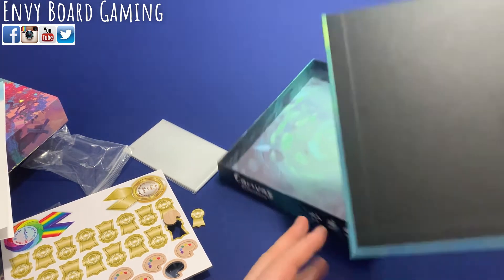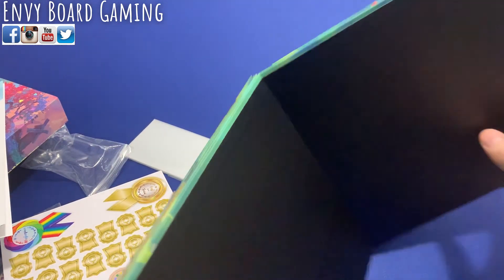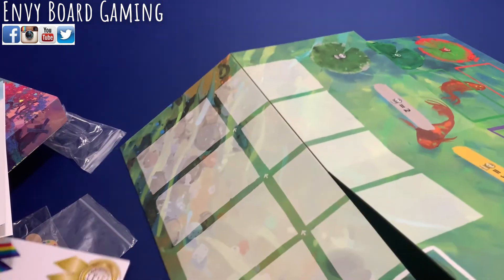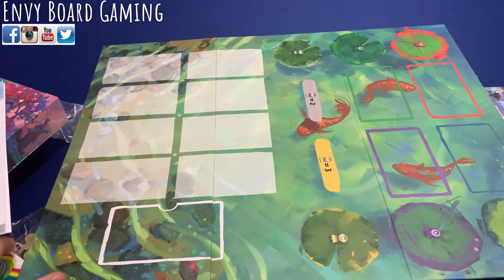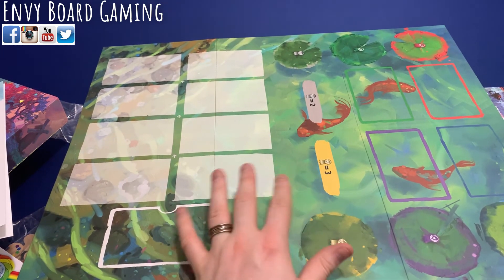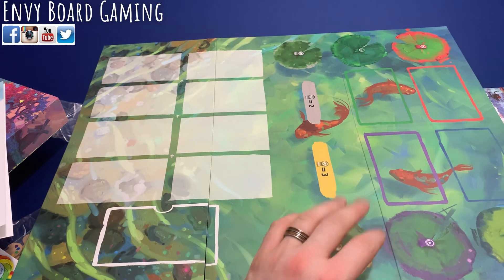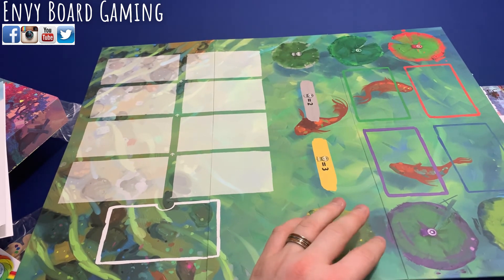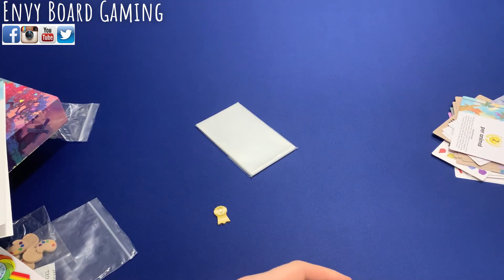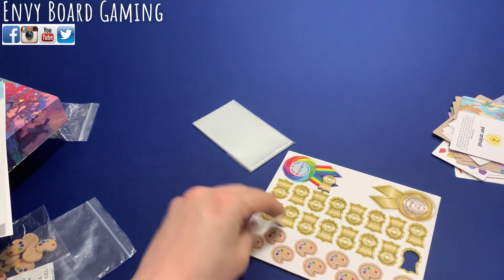In the base game there was a fabric cloth rollout as the board, but this expansion actually includes a physical board, which is a lot bigger than expected for fitting in this box. The board shows your display area, score cards, and the deck you're drawing from - this is what you'll be playing on when using the expansion. That's everything in the box; we're looking forward to playing it and will do a review once we have enough playthroughs. Thanks for watching!